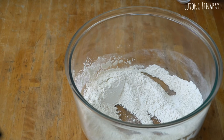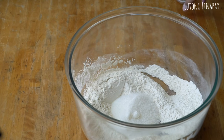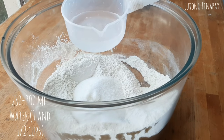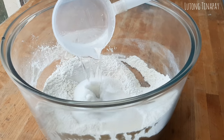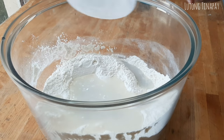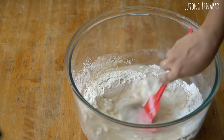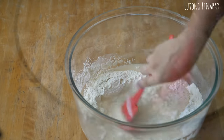Then we'll add 1 and a half cups of sugar, and 1 teaspoon of salt. Then I'll add 208 ml up to 300 ml of water — it's better if the water is lukewarm. I'll mix it in the center to dissolve the sugar and salt before incorporating it into our flour.